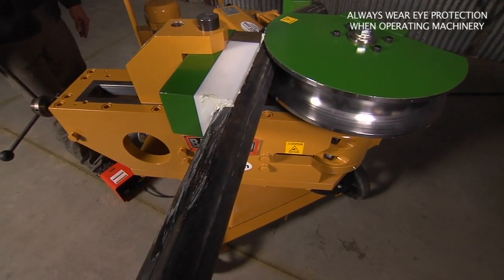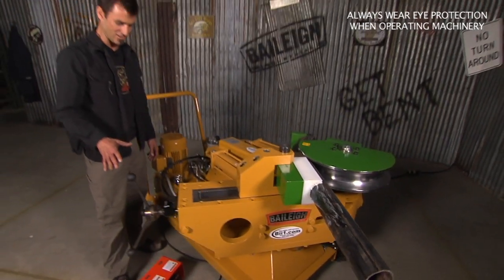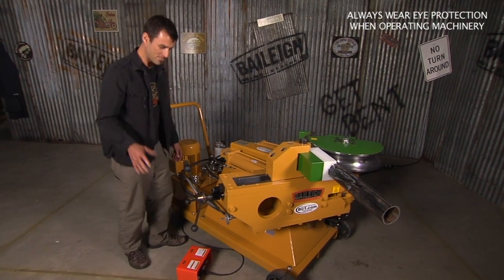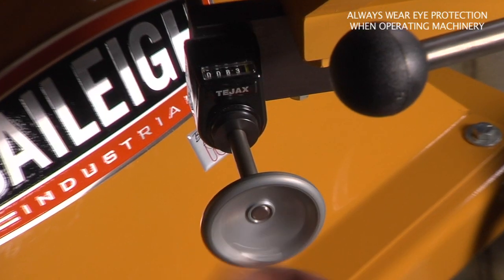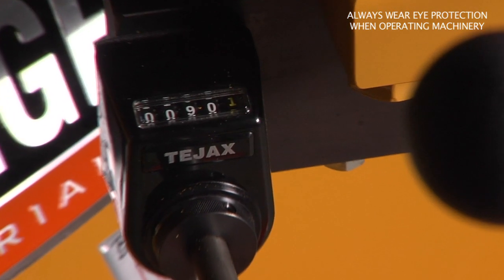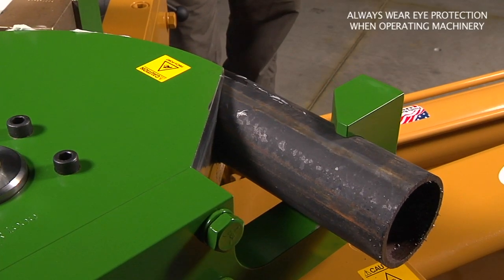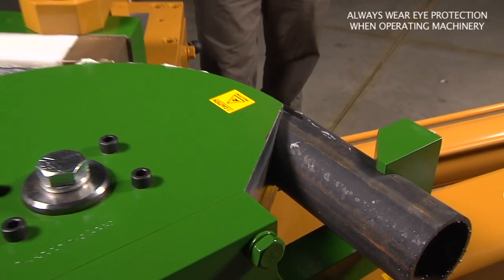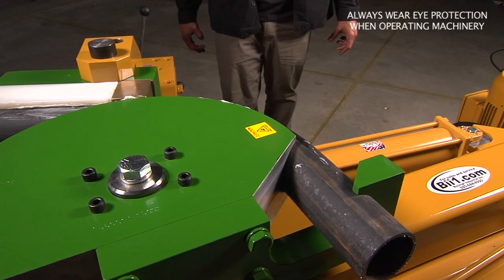That is serious tonnage in order to do that bend. Now this also has an angle finder as well, or a stop. If you come down here and look, you can adjust — so this would be 89 degrees. We'll just set it at 90 degrees for example. As this comes around, we're going to hit 90 and it'll stop, so you've got a nice adjustable stop.